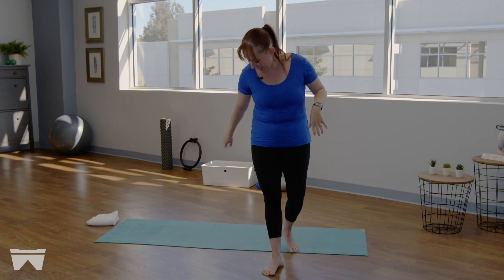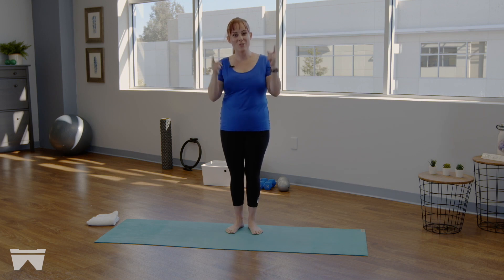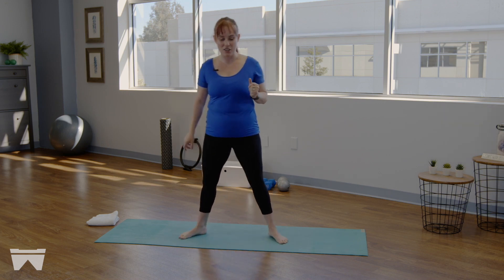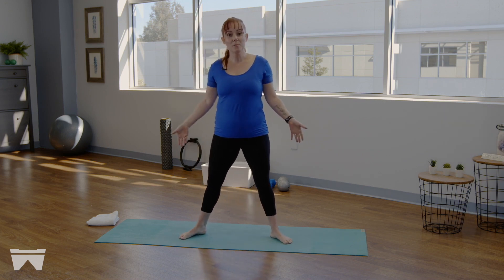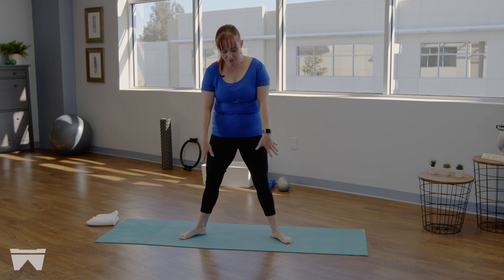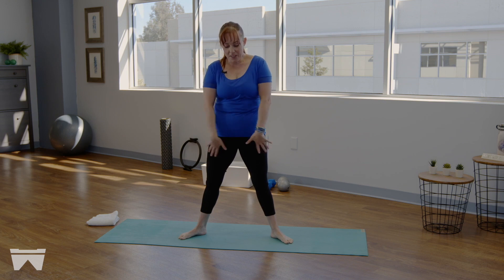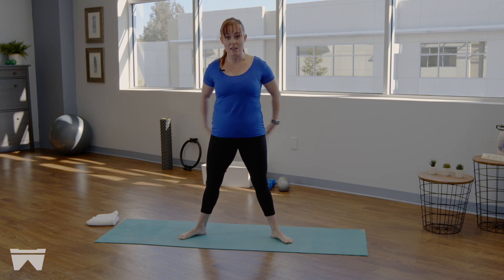All right, let's get started — we don't need any props today, it's just you and the mat. We're going to get started in a nice wide second position. Take those feet a little bit wider than the hips and really feel this spiraling forward of the inner thighs — feel that wrapping around, feel your glutes engage towards your tailbone.